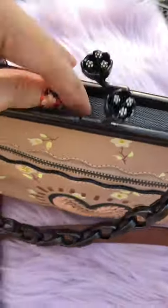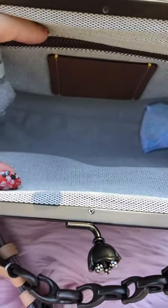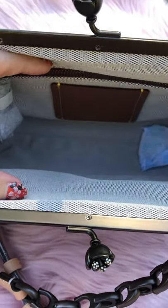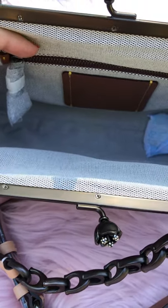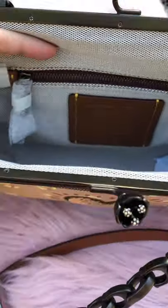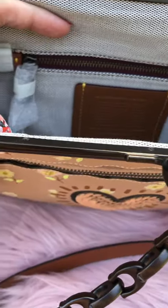Looking at the inside for sizing — in my opinion this will fit the small size Coach bracelet, and also probably the Coach card case, and probably your keys as well. On the back side there is a zipper pocket.